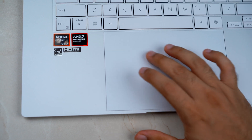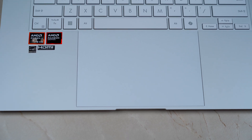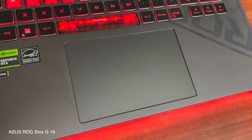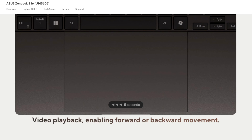The touchpad is huge and works very well. Asus is becoming one of those brands that always nails its touchpad. I know this because I am personally using an ROG Strix G16 and in that one too the touchpad is very good. Mind you, this is not a haptic touchpad but a normal mechanical one, and yet it works really magnificently.